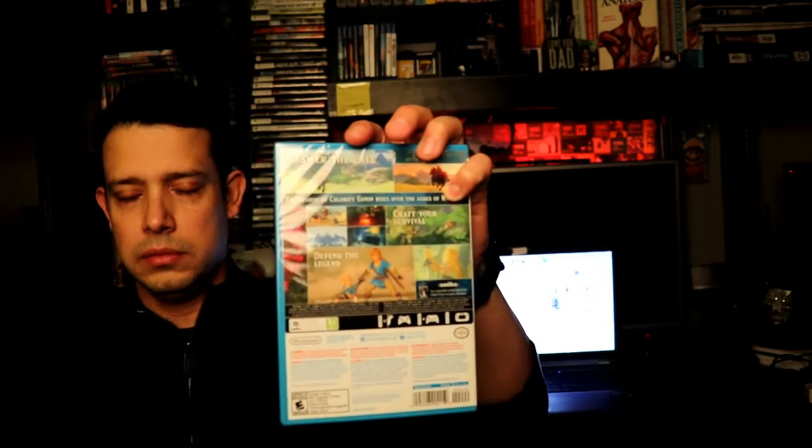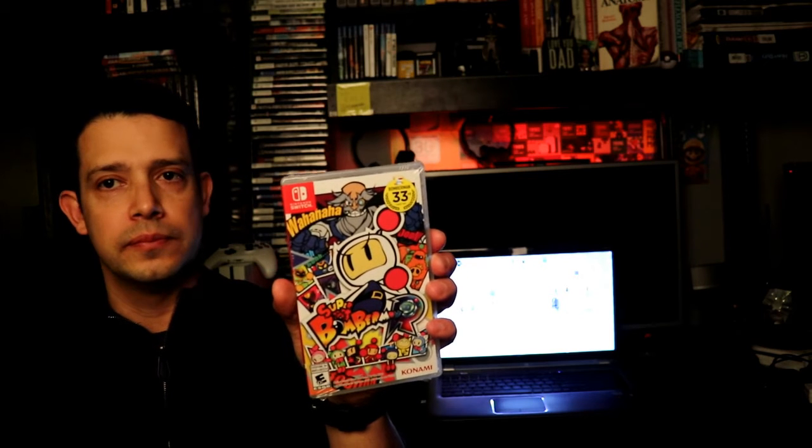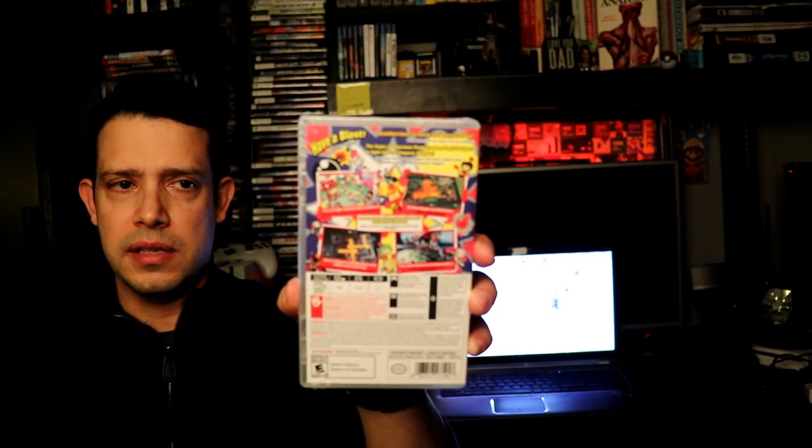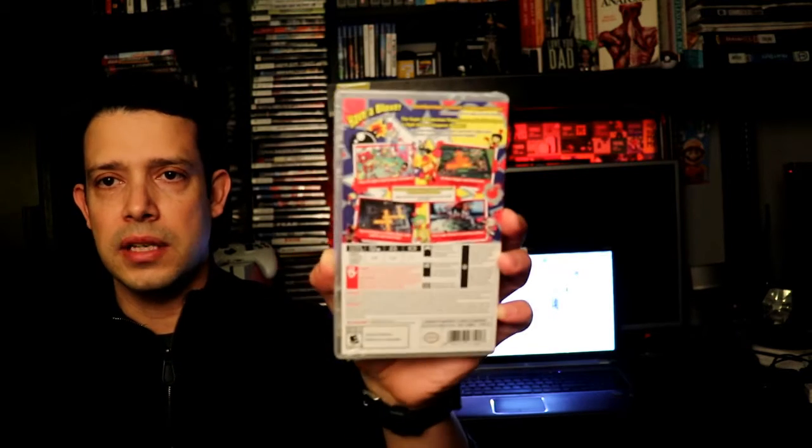The good thing about Nintendo right now: if you didn't get a chance to purchase the Switch and you wanted to play Zelda: Breath of the Wild, they also released the game for the Wii U, so you can get it there if you don't want to purchase the Nintendo Switch at the moment. That's what I originally wanted to do, but I jumped on the Nintendo wagon. I also purchased Bomberman, made by Konami — I'll give it a chance and see how it is.